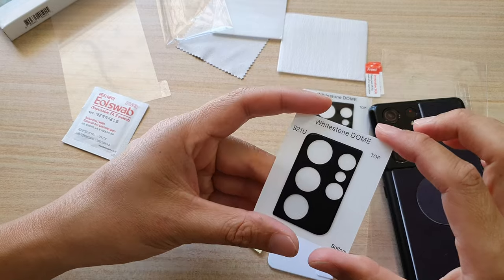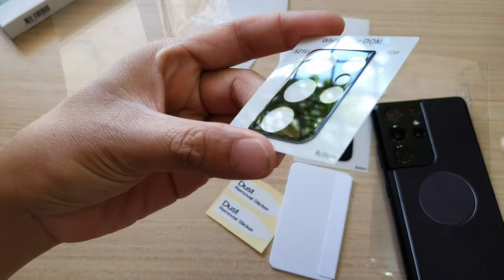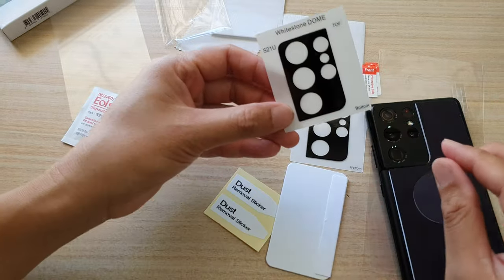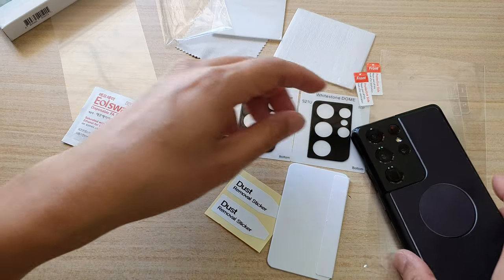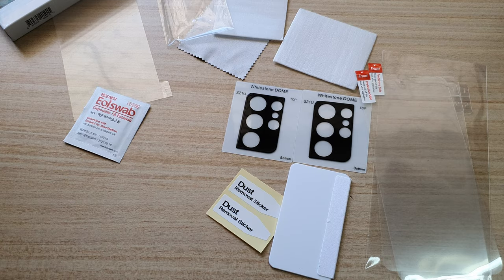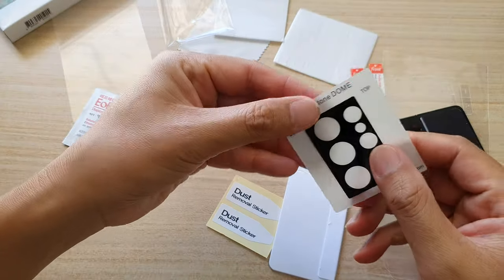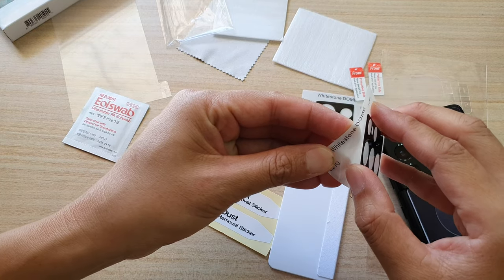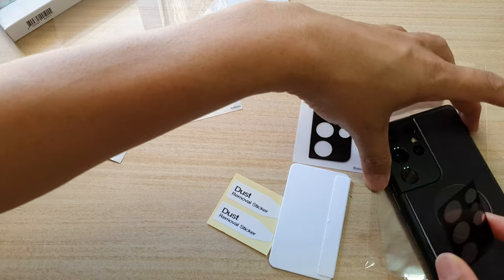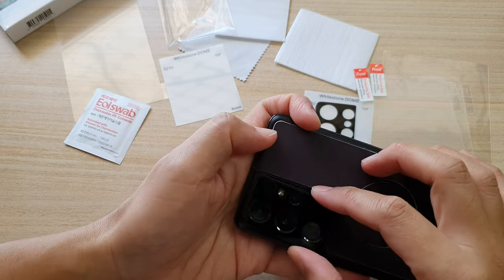Now with this Whitestone back glass camera protector, it is glass. You can see here how the glass is shiny. We can peel it out and place it over the back camera compartment. I'm just going to give it a quick wipe and then you can simply take it out. This is also glass, so you can just place it over the top of the camera.